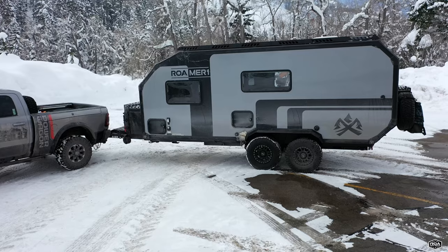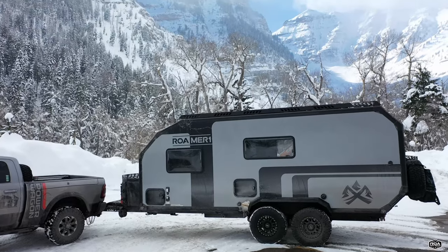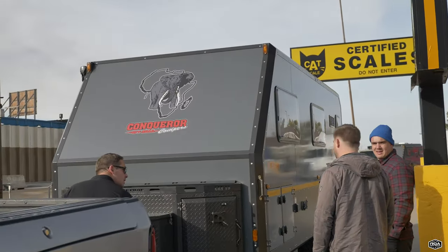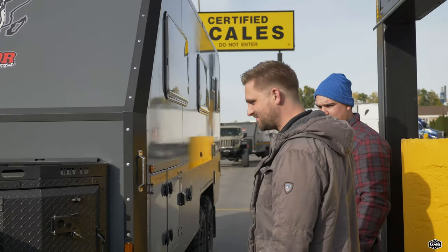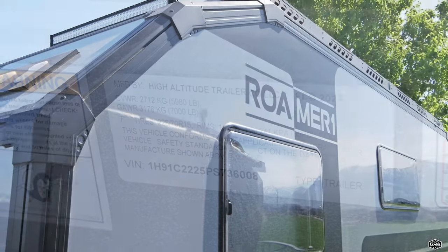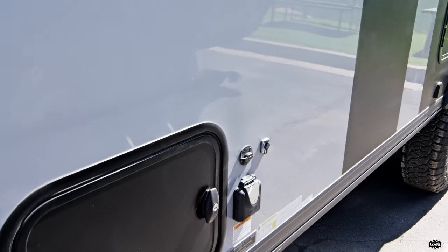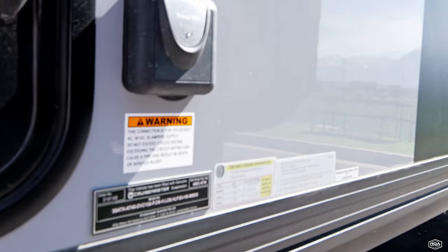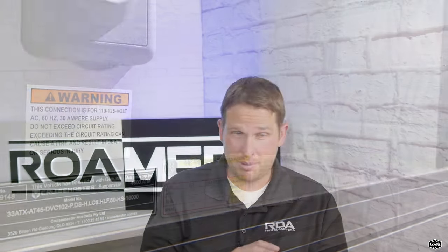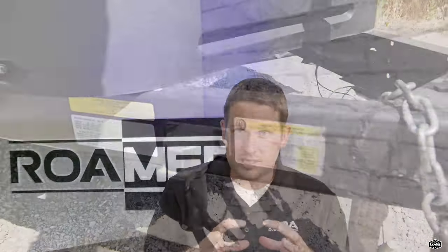Today I'm going to be talking about trailer weights, and every manufacturer does it a little bit different, so it can be confusing. Cars and trucks all generally have a sticker somewhere on the vehicle. The most common place you're going to find it on a trailer is on the right side — the driver side body — somewhere towards the bottom left. Sometimes it's on the frame, sometimes it's on the box or by the propane tanks, but generally on the right-hand side towards the bottom left.